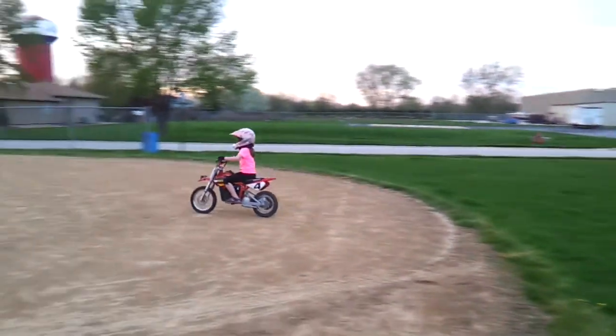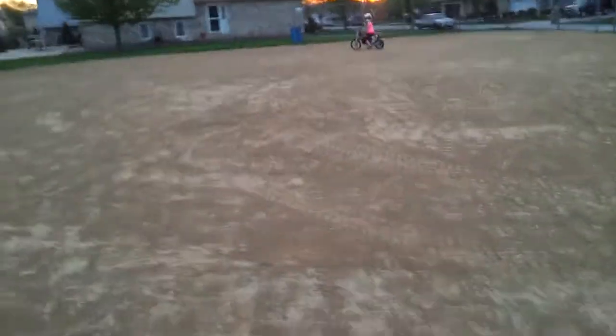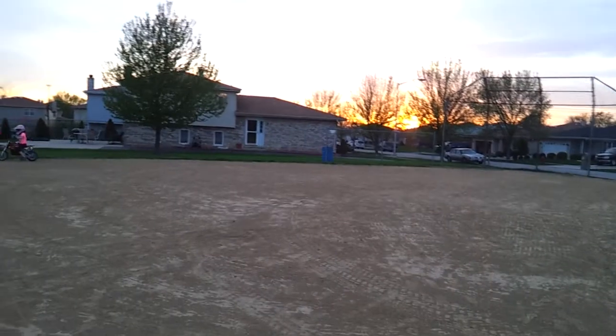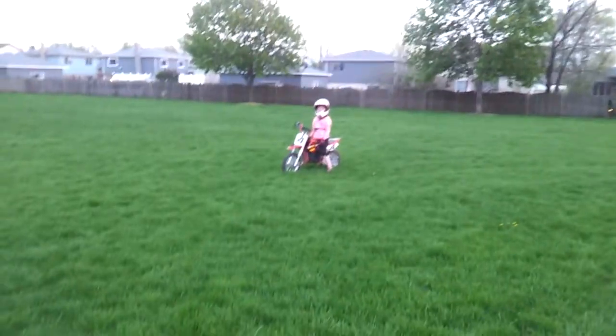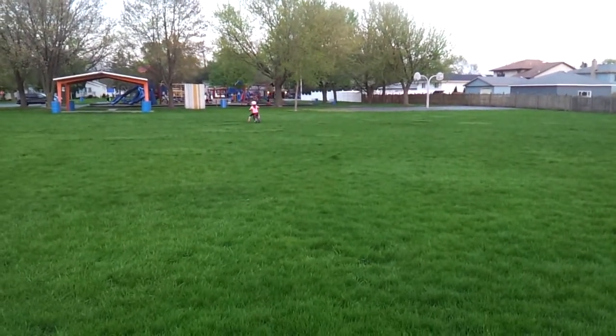Hey, where the hell is she going? Jump this — let me see you jump this. Right here, it's a jump right here. That was wimpy, come here. Go out and come right at me; when you get to here, pull up but don't let off the gas, because there's a tiny little hump here. You do huge jumps at the track. Right here, get up when you get over here. Okay, go.